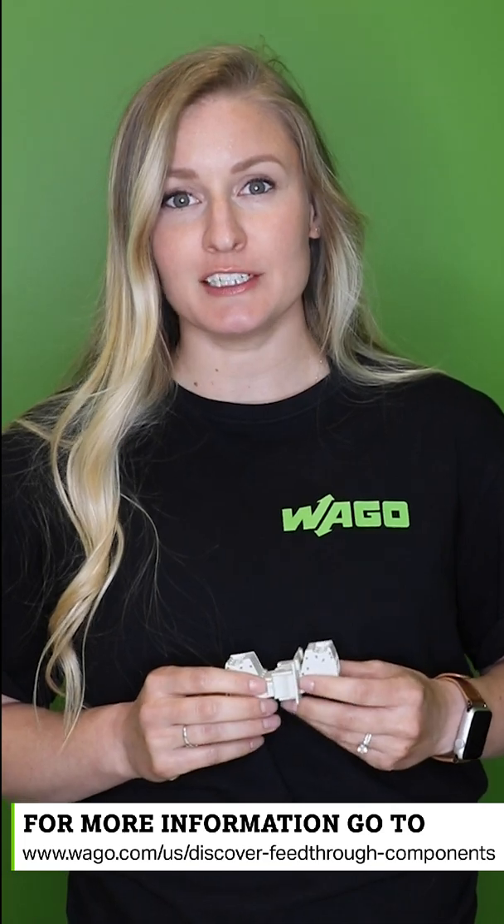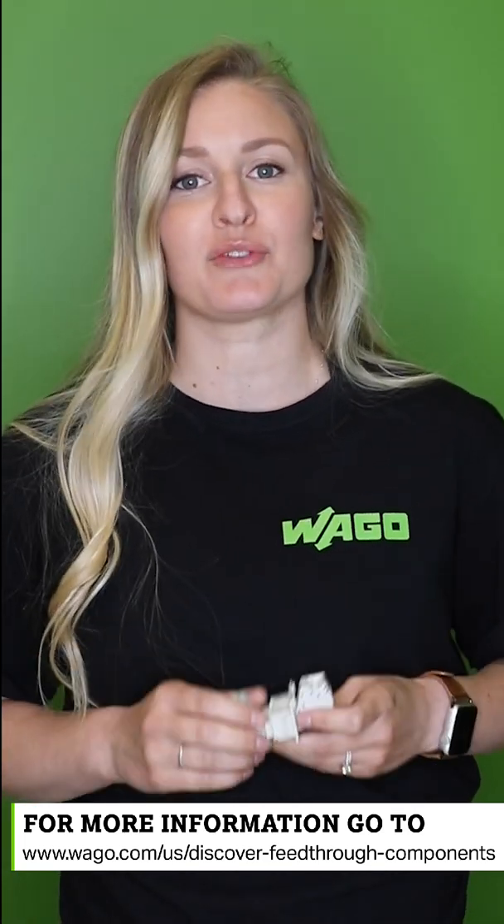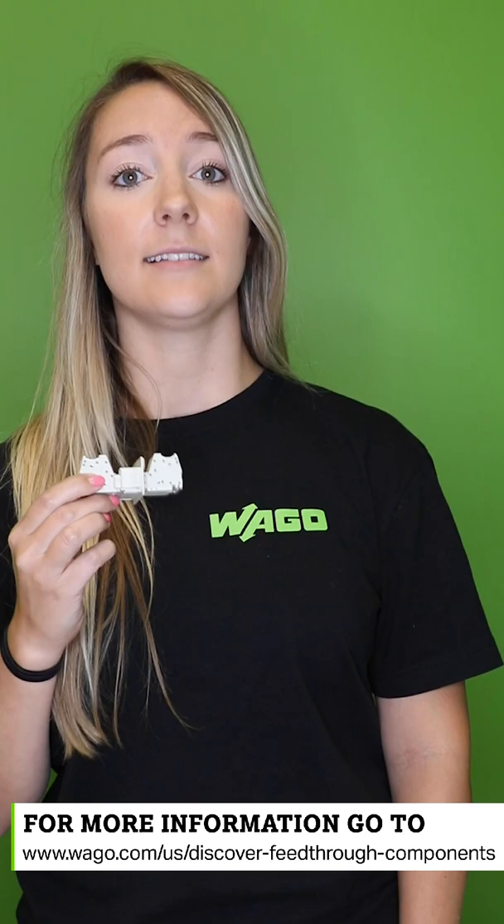Wow! That really does make this a convenient two for Tuesday. Be sure to go to www.wago.com/us/discover-feed-through-components to check out all your feed-through options. Happy Tuesday! We'll see you soon!